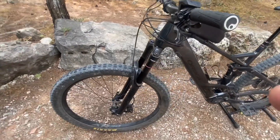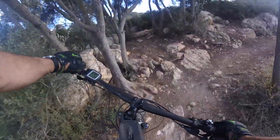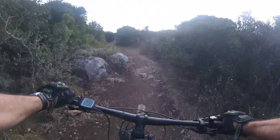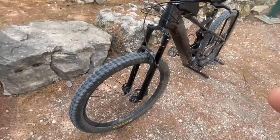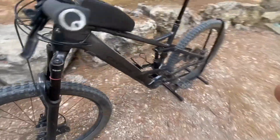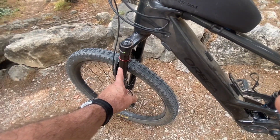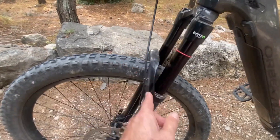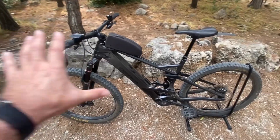Suspension is RockShox both ends — a 35mm air fork in the front with adjustability: lockout, rebound, and compression damping, with the air fill on this side and rebound on the bottom. The rear shock has the same adjustability. I'm running about 200 PSI in the back and roughly 80 PSI in the front, and you can see I don't quite use the full travel yet.